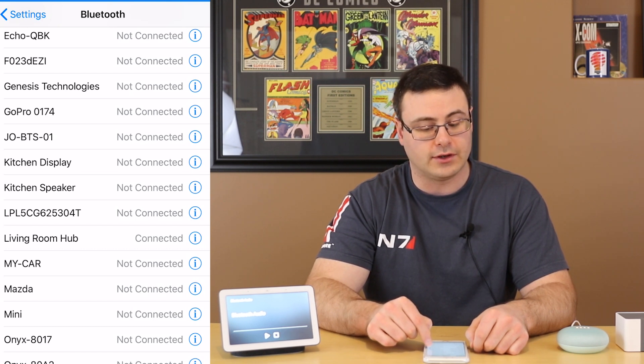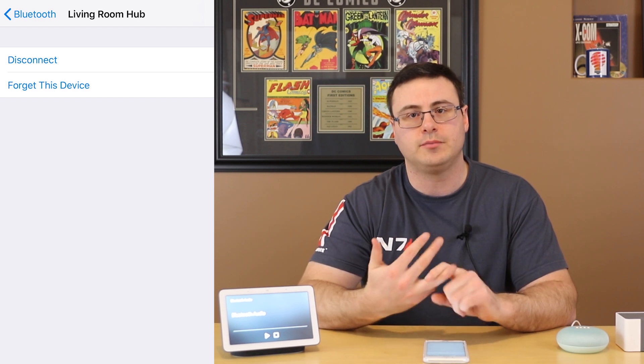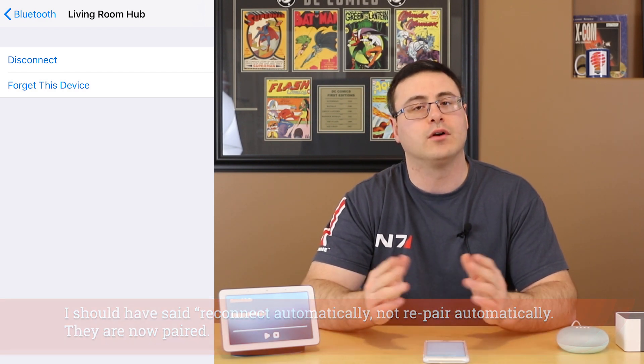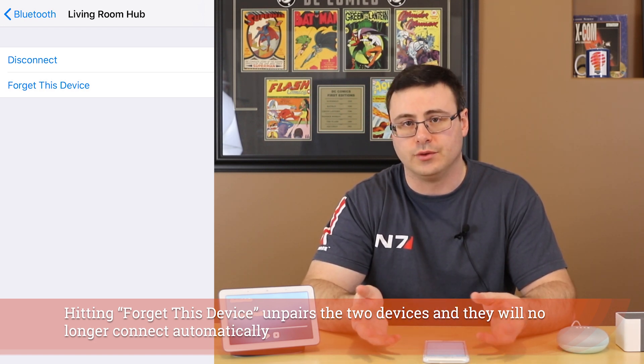On my iPhone there is a connected status showing for my living room hub. Tapping the little 'i' on iOS gives you two options: disconnect or forget this device. Disconnect just ends this session but leaves the two devices paired. So we just went through an initial pairing and now these two devices can re-pair automatically — unless I hit 'forget this device', which stops automatic pairing. From this point forward, if I simply ask my Google Home to enable Bluetooth, it'll pair with the most recently connected device.